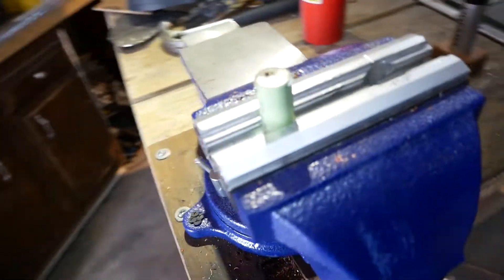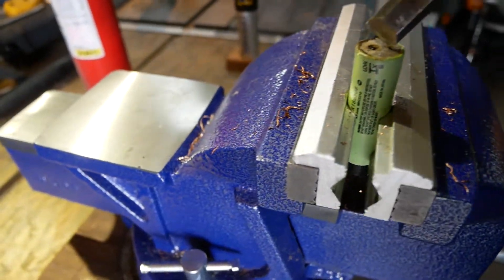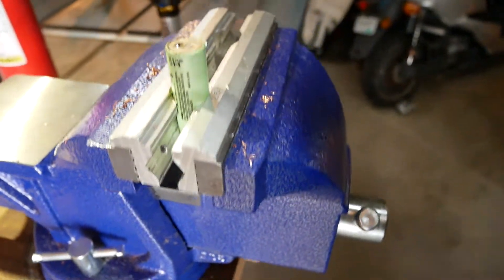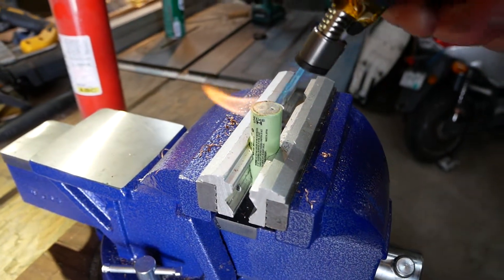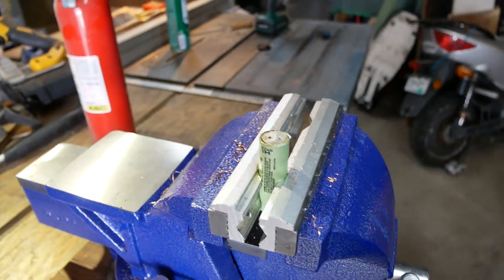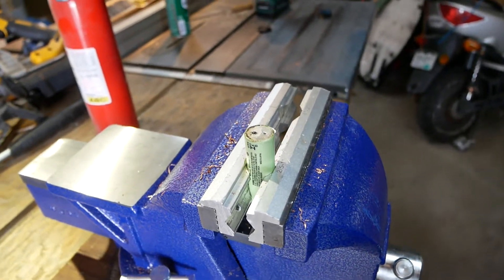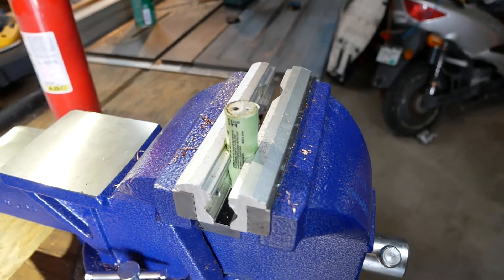Let me try poking another hole in it with the edge of this chisel. I saw some sparks that time, so I probably shorted the elements inside. There are now two holes through the bottom of this cell. So all you people out there that are all worried about cells blowing up — yes, it can happen.